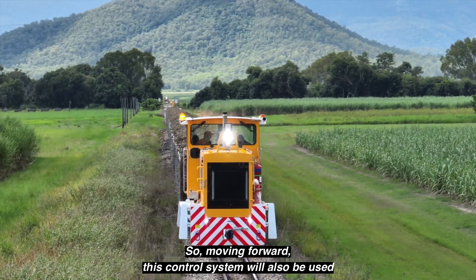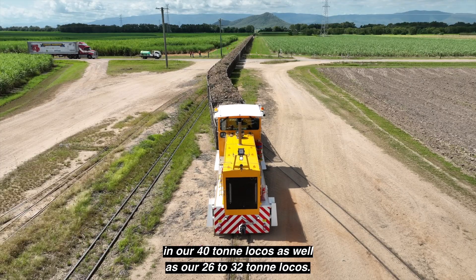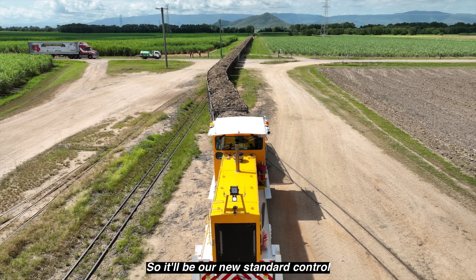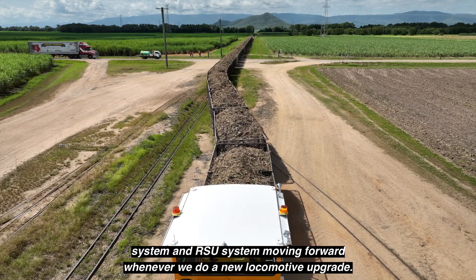Moving forward, this control system will also be used in our 40 tonne locos as well as our 26 to 32 tonne locos. So it'll be our new standard control system and RSU system moving forward whenever we do a new locomotive upgrade.